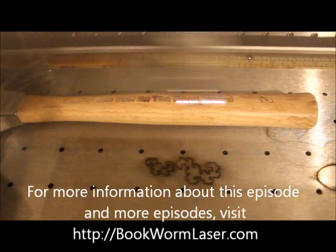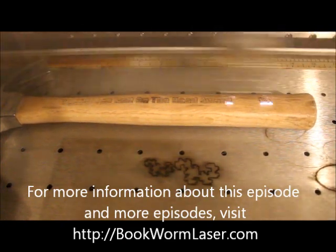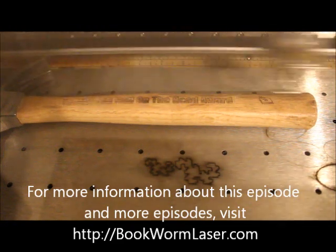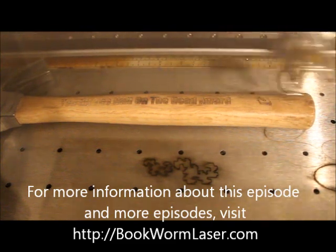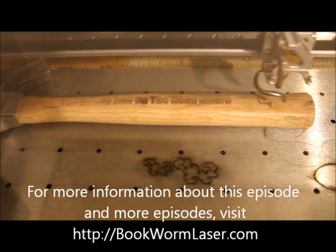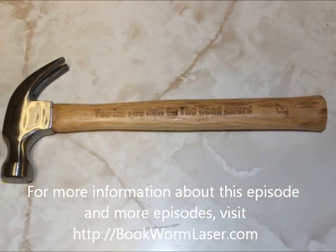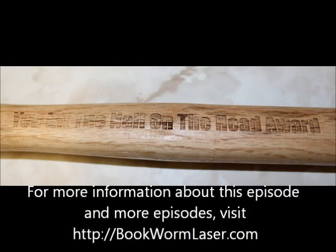If you want to learn more about this episode of Can You Etch It? Please visit bookwormlaser.com and search for Hammer Award, or check out the post on Saturday, August 11th, 2012. Once again, this is Alan Reeves with Bookworm Laser & Design. If you have any questions about laser engraving or just want to chat, visit me at bookwormlaser.com. To stay up to date with any new posts, please subscribe to the RSS feed — you can find it in the right sidebar on the site. Have a great day!